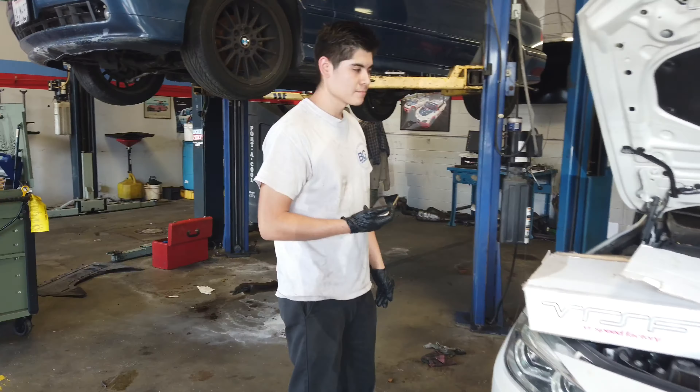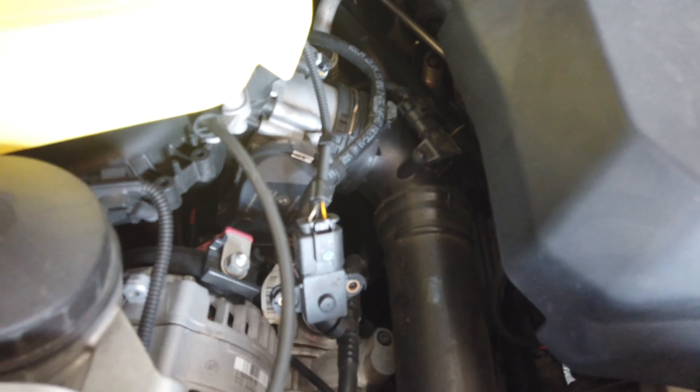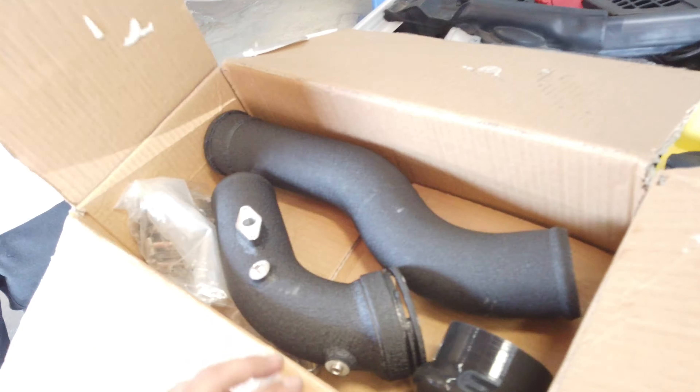N20. What are you doing? We're going to put some charge pipes on there, make them look pretty. Here's a stock charge pipe — runs down to the intercooler. And this is our aftermarket charge pipe.